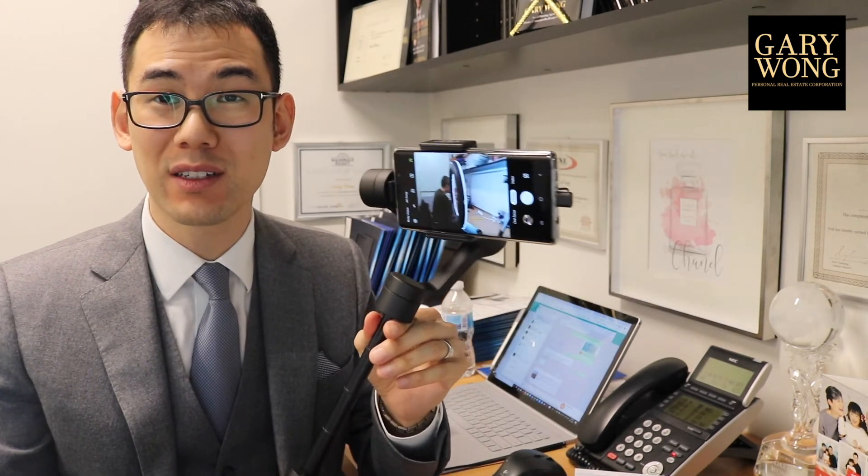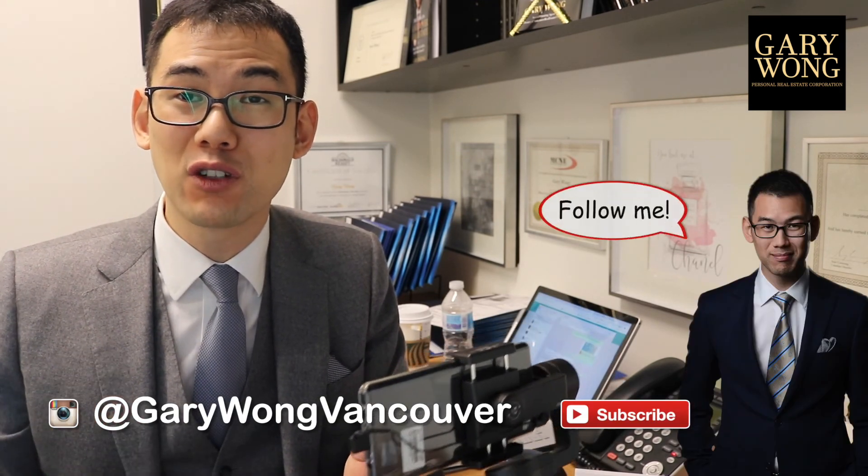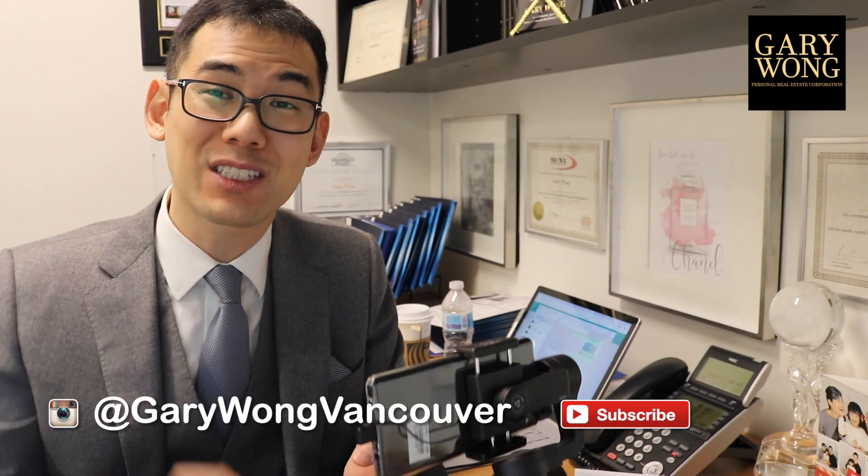Thank you so much again, Jobe, for blessing me with this gift. I will definitely be using it — walking and talking and shooting more listing videos, and sharing more with you guys, and inspiring you in your real estate and business and relationships. If you've been watching my channel for some time and you haven't done so already, please subscribe. Share if you like this video. Comment below your experience with the Smove Mobile. Hit the notification bell so you'll be notified of future videos. Until next time, I'll see you in the next video.